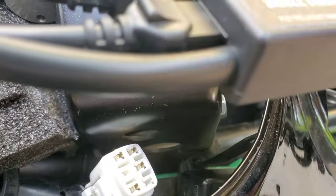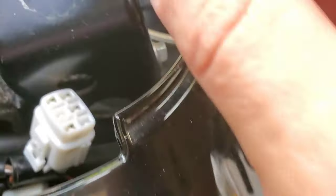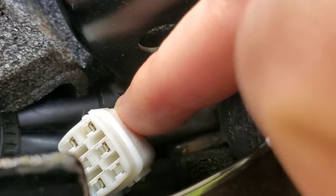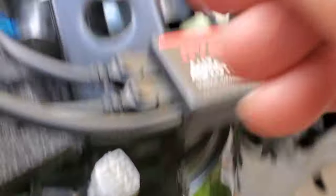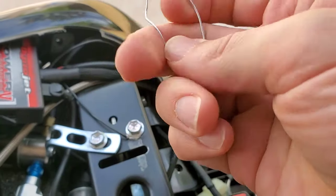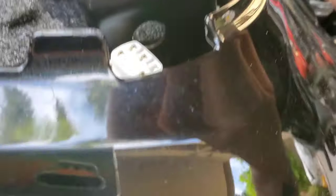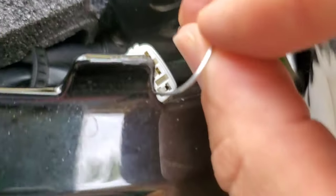First thing you're going to do is find your diagnostic port — this one right here. In case you haven't seen it before, it's capped. I just removed the cap and dropped it. If you are pre-2018 or have the Z model, you can use this port. I'm going to take this piece of wire that I bent into a U shape so I can get both legs exposed, and insert one on this end.